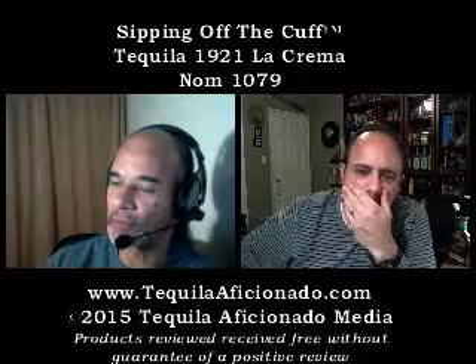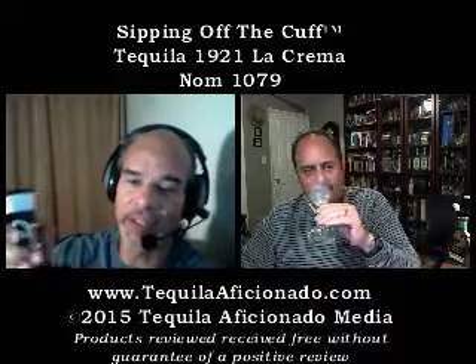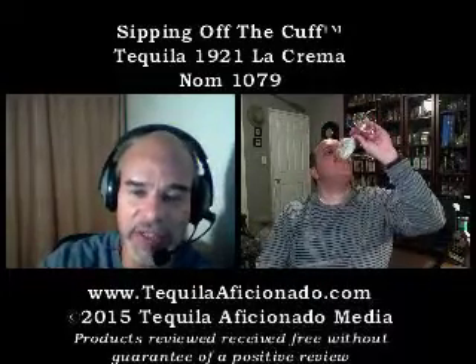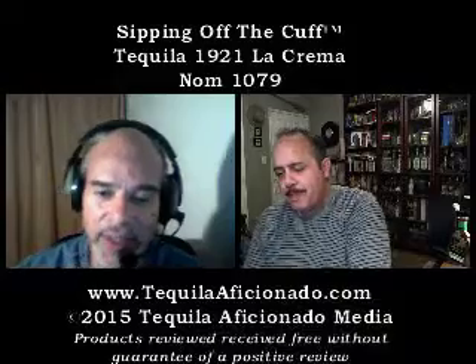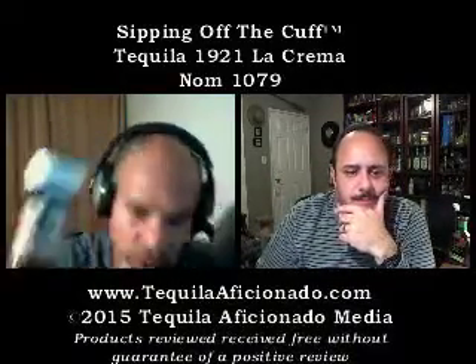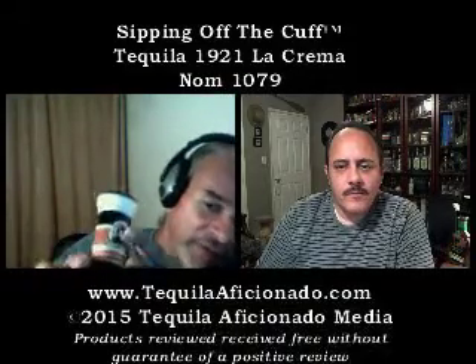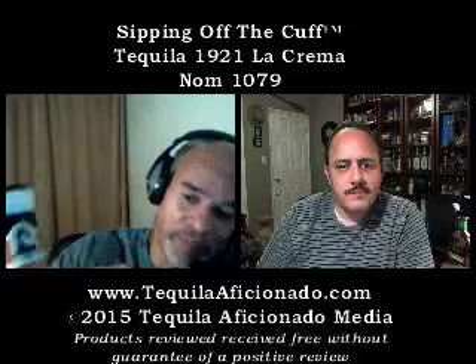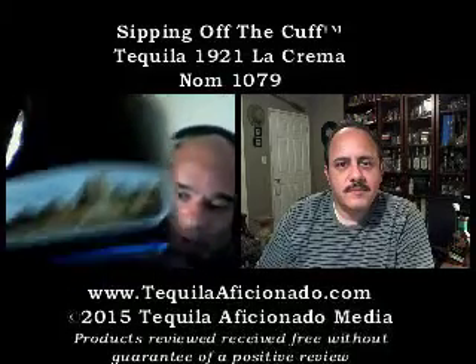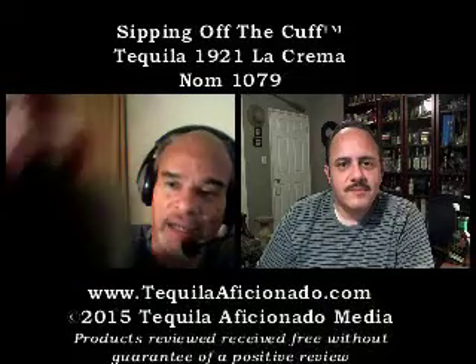1921 — if you don't know anything about the brand itself, that was the end of the Mexican Revolution, and I think it commemorates that. That's why you get some of the older photos and pictures. You can check our Instagram account at Tequila Aficionado and you'll see some of the pictures we took of all the bottles — very vintage black and whites. Even on the bottle itself you'll see nice vintage-looking photographs.